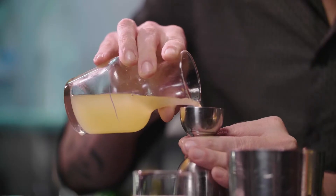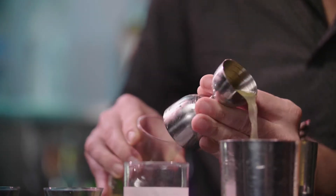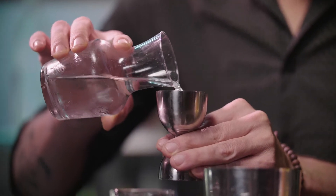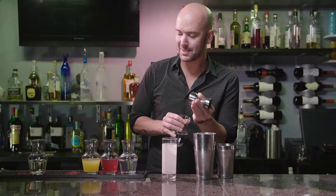What we're using here is a combination of fresh lemon, fresh lime, a little bit of orange juice, and a little bit of simple syrup to sweeten up the cocktail, but not too much.